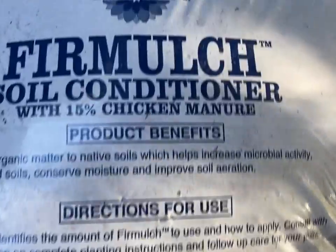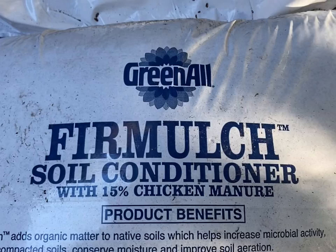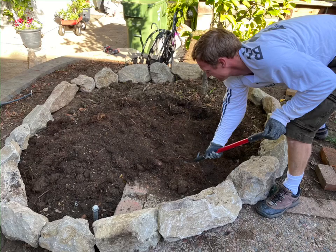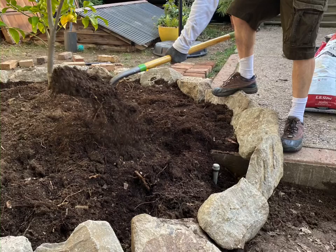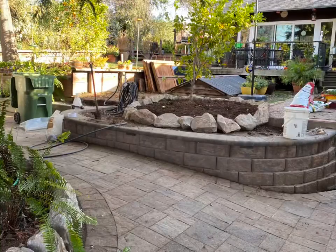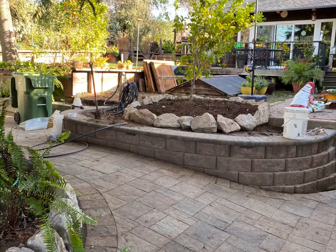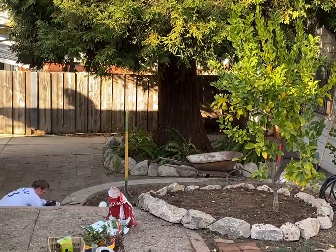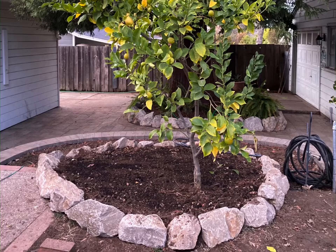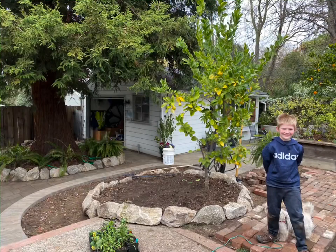Once the stones were in place, we broke up all of the soil and added some firm mulch, some compost, and earthworm castings to make a nice, nutrient-rich bed mixture. This is the final look of the bed — pretty much exactly how I envisioned it. It turned out really nicely, and you can see how the lemon tree is nicely located on the far right side of the bed.